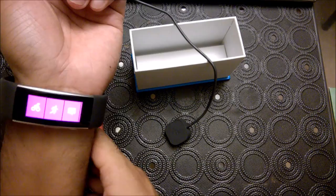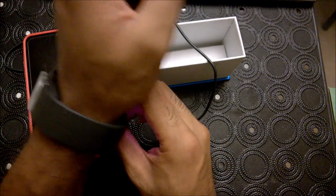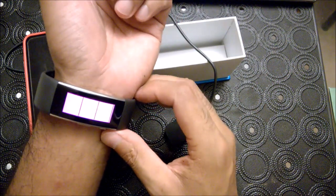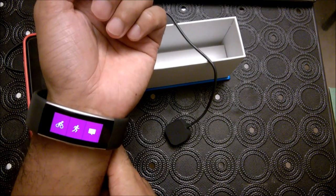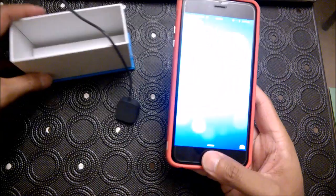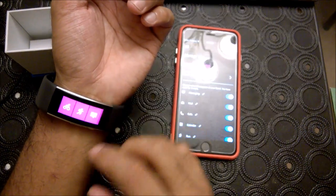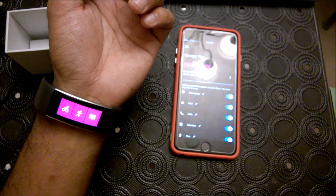I'll definitely give you guys battery life updates and further tutorials. If you guys have any questions on the Microsoft Band 2, please feel free to leave a comment and we will definitely get back to you — and who knows, maybe it'll be one of our tutorial videos. This is Max with Asian Geek Squad — thank you for watching the Microsoft Band 2 setup.